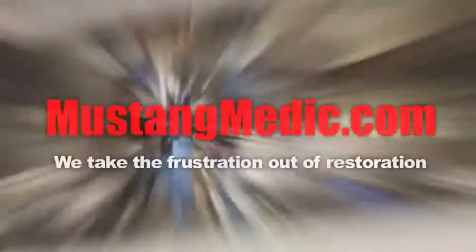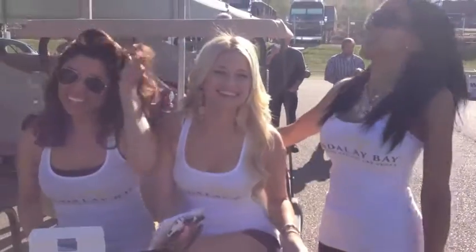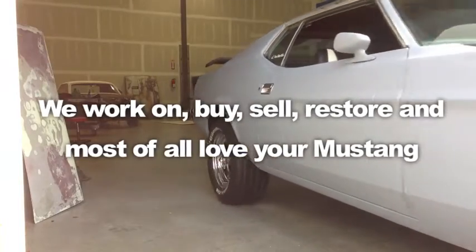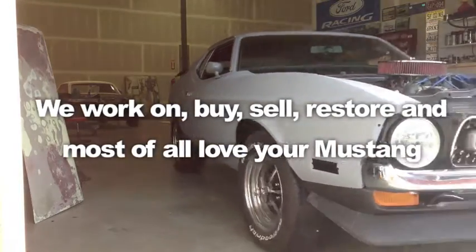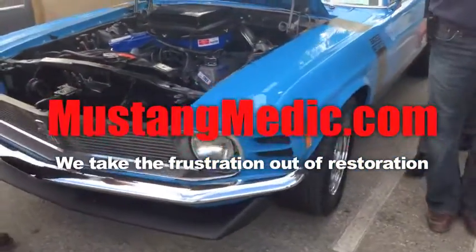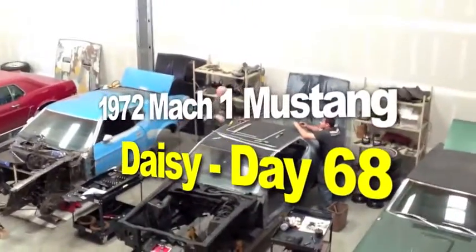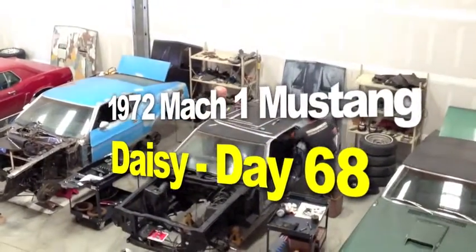Day one, today's sold. We show you everything at Mustang Medic. We take the frustration out of a restoration. Mustang Medic is really cool. So you say it only has surface rust? Really? MustangMedic.com, 1972 Mach 1 Mustang restoration project.